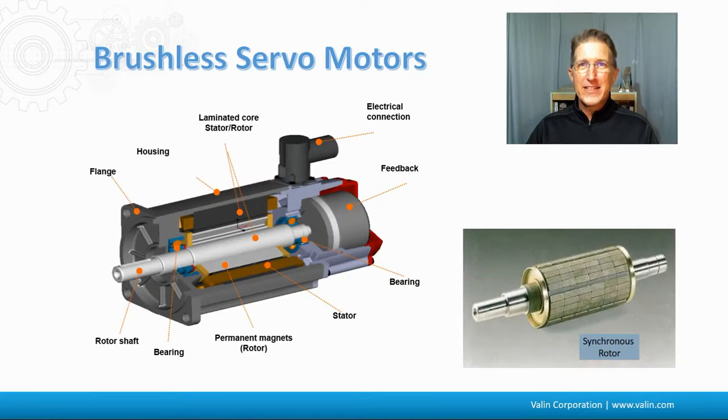I looked at this graphic last time, and it shows the breakdown of what the motor construction is like. You can see here the feedback. A servomotor is pretty much always going to have some sort of feedback — that is a given. It's going to have a housing, a motor shaft, some bearings, a permanent magnet rotor, and the stator around it. This might be what a typical rotor looks like with the different magnets around it in north-south configurations.